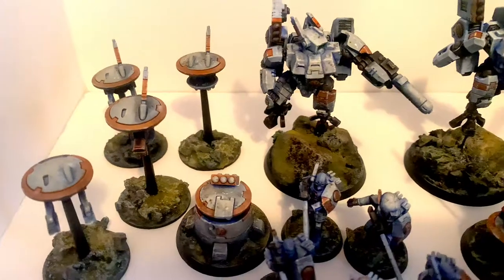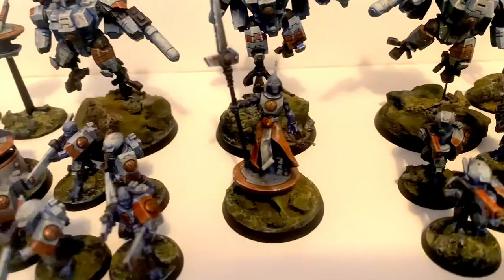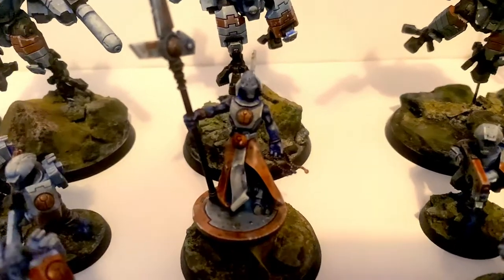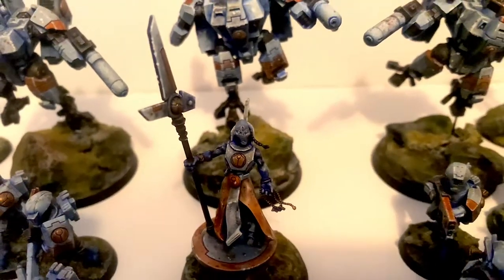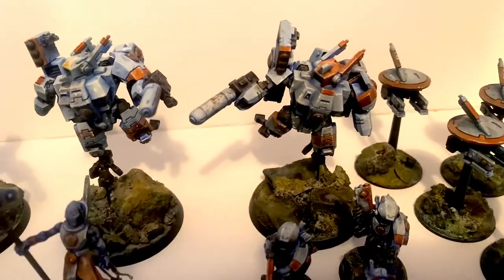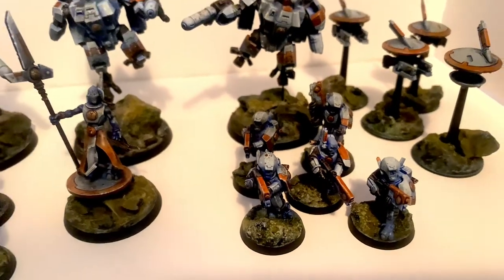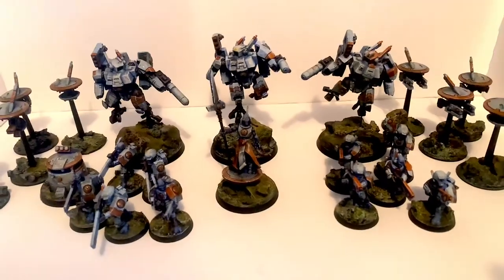In spite of this being a grimdark speed painting tutorial, I wanted to create a good finish — something that you could have on display quite happily, but something that would also be really impressive on the gaming table. Just because we're painting these fast doesn't mean we necessarily need to compromise a lot on the paint quality.